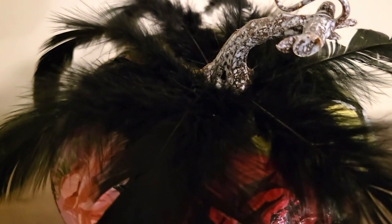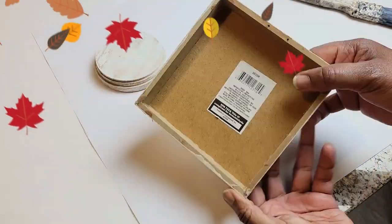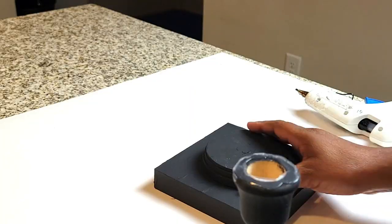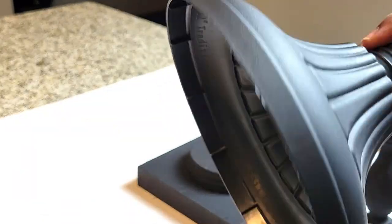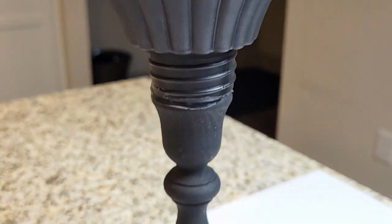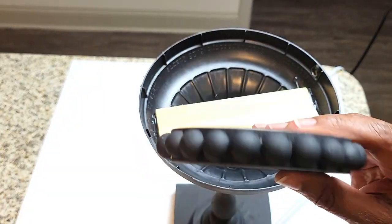Let me know in the comments how you like this pumpkin. I hope you try it — only two bucks, and the other items I had on hand. Next is a three-tiered pumpkin — it's sort of like a topiary. You guys know I have a thing for topiaries. I used leftover items; this piece broke off from an urn, so I'm going to use that to hold my pumpkins.